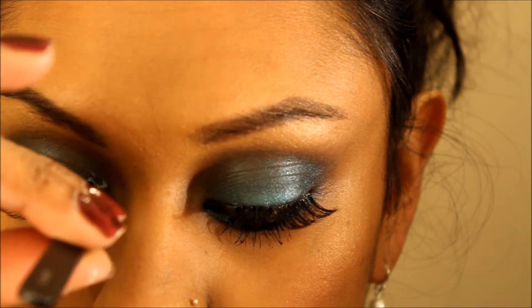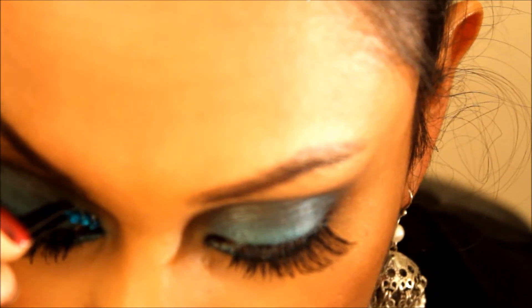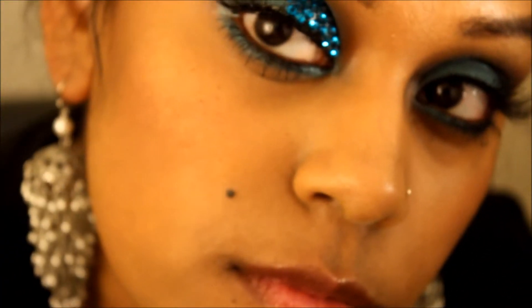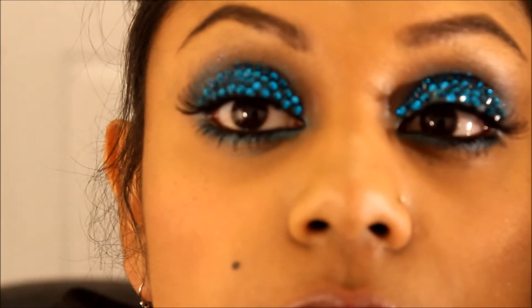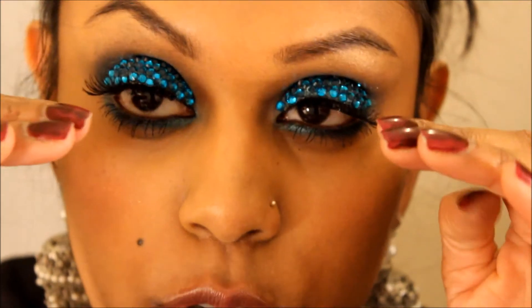So this will actually dry clear. Okay, so that's the two eyes done. It is time consuming. And I think with this eye, on this side, I took the crystals really high up into the crease, and so when you go to look up, it's almost pushing against it.